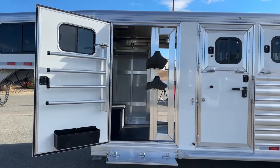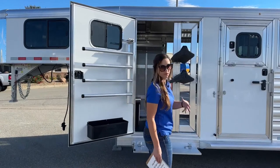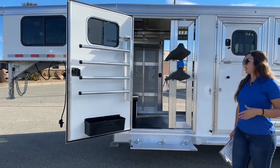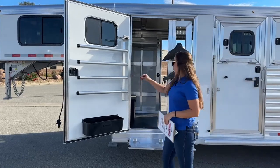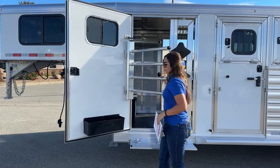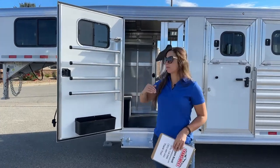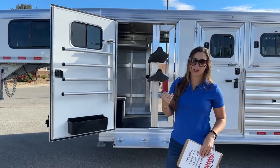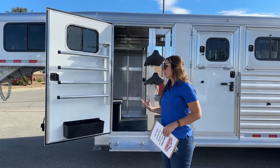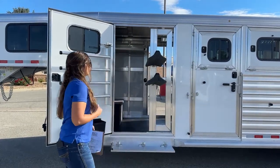Here is our other tack room door — same setup. We've got our two-tier saddle rack, and those are adjustable and removable; we can add additional however you want. Over on the door, we've got another swing-out blanket pull, and then we've got our brush box down below. We've also got windows on the door so we can get those opened up and get some airflow in there. When sweaty, musty-smelling horse blankets sit in an enclosed area, it gets to smelling really bad, so get those opened up and you can get some airflow going through.